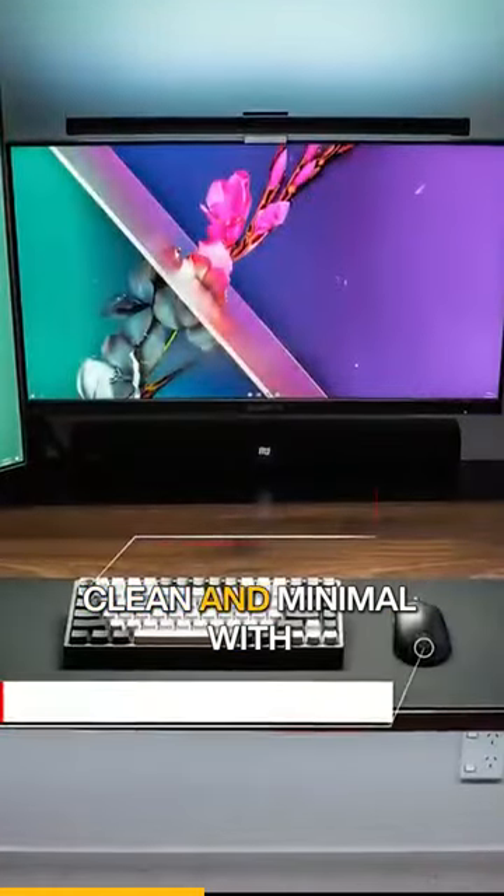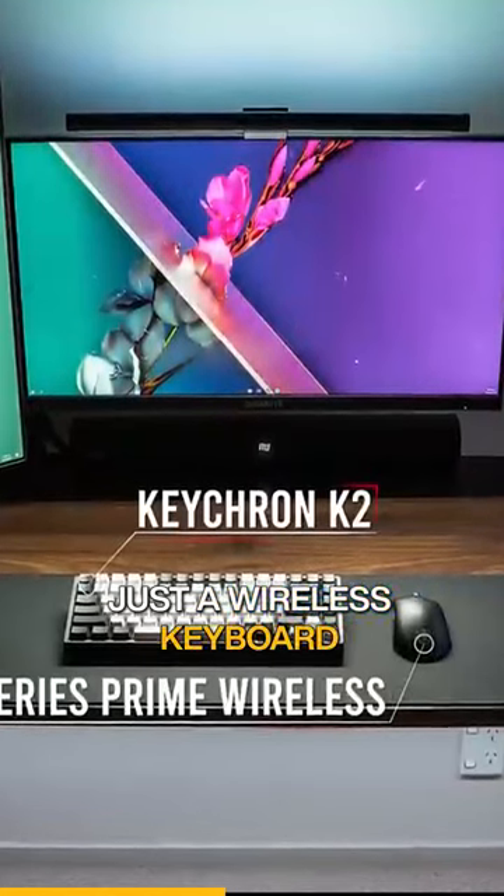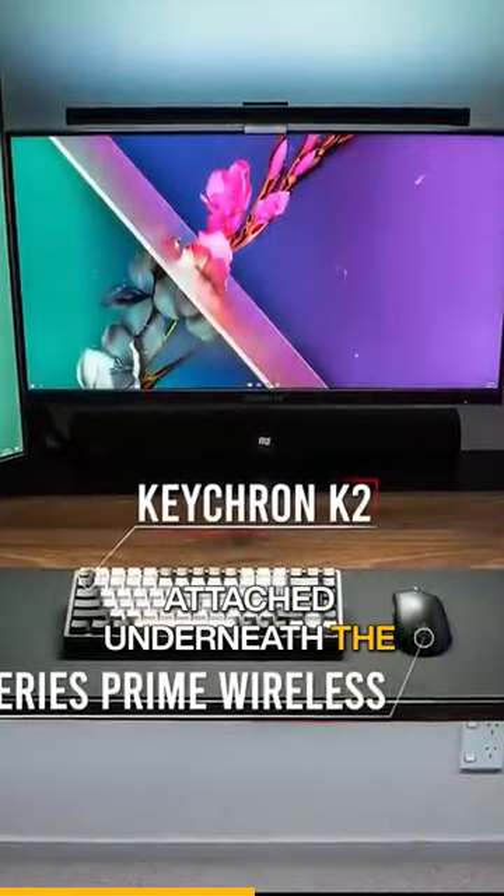He kept the surface very clean and minimal with just a wireless keyboard and mouse, while everything else is attached underneath the desk.